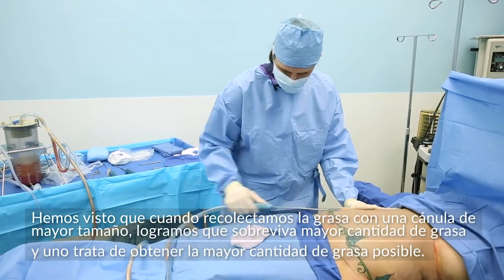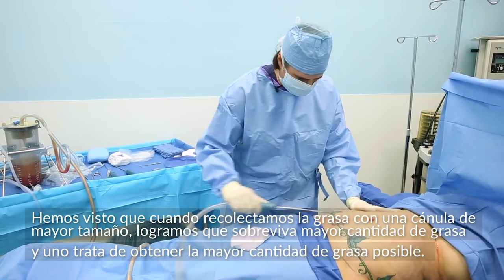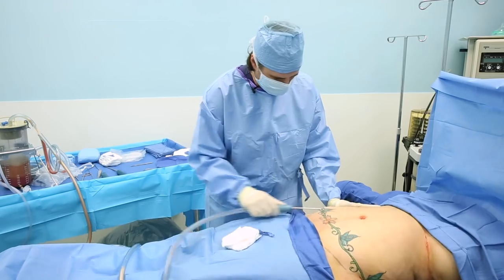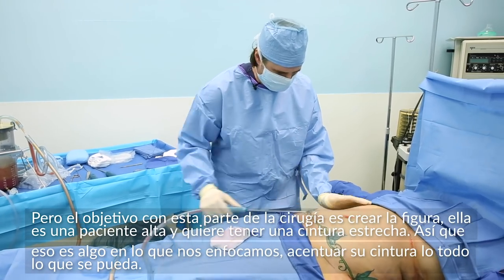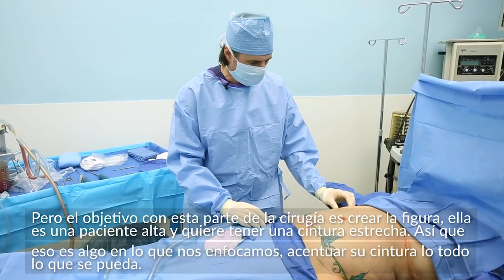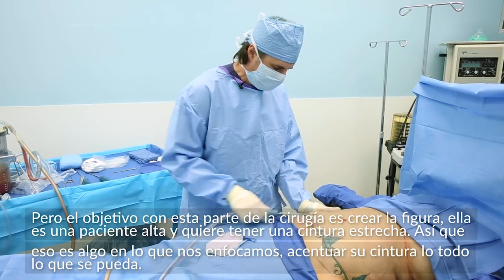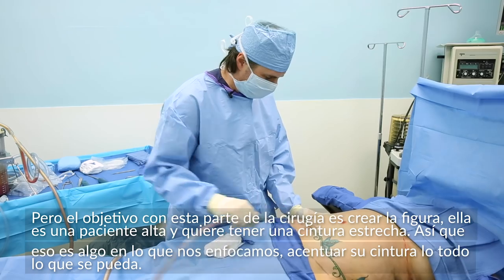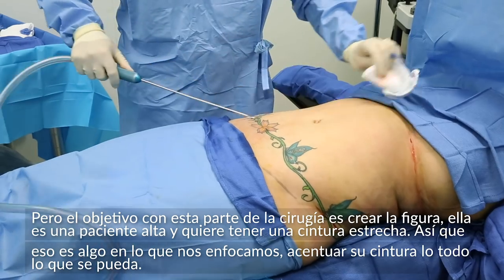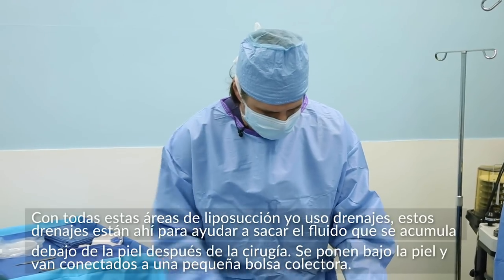I've found that harvesting the fat with a larger cannula has less damage on the surrounding fat cells. We try to harvest as much fat as possible, but with the liposuction portion of this operation, the goal is really to create shape and form. She's a taller lady who wants a narrower waist, so we're really focusing on bringing the waistline in and accentuating it as much as humanly possible with all these areas of liposuction.